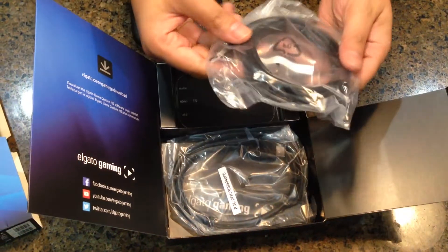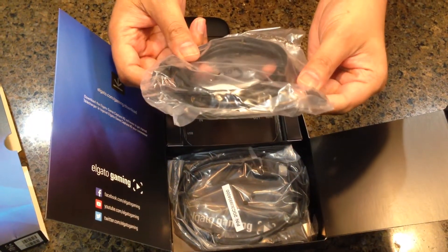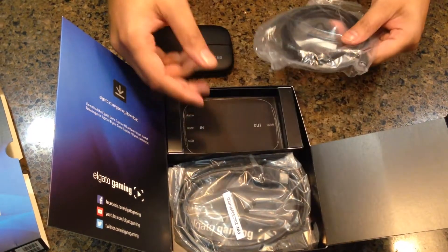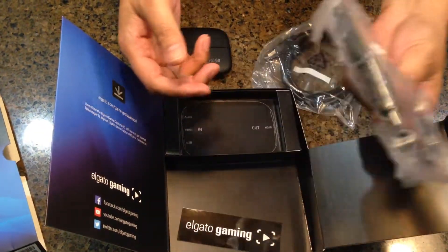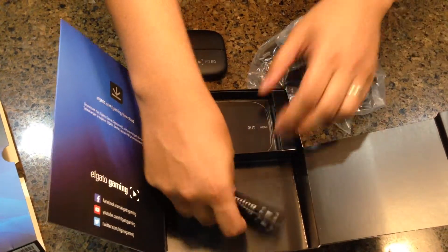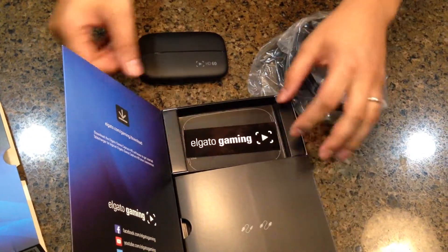So let's see what else is in this box. It comes with a couple of cables. Right here you've got your mini USB cable and I think it's USB 2.0. And then it comes with an extra HDMI cable, which is actually pretty convenient. You've got some stickers in here, and I think that's actually all there is in the box.